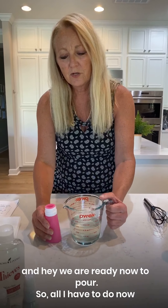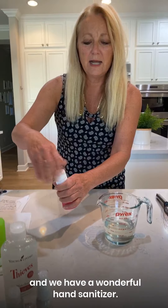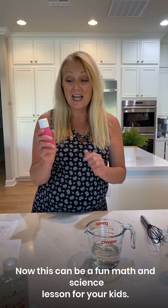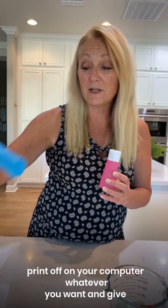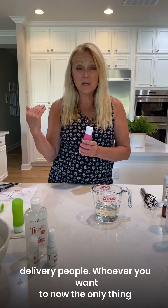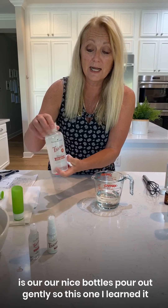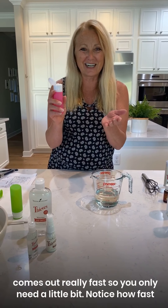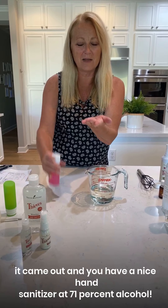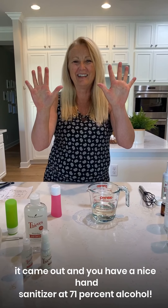All I have to do now is fill up our bottles and we have a wonderful hand sanitizer. This can be a fun math and science lesson for your kids. When you're done, you can put a little label on it or something pretty that you print off your computer, and give it as gifts to your neighbors, your delivery people, whoever you want. Note that the nice bottles pour out gently — it comes out really fast, so you only need a little bit. Here's to clean hands at 71% alcohol!